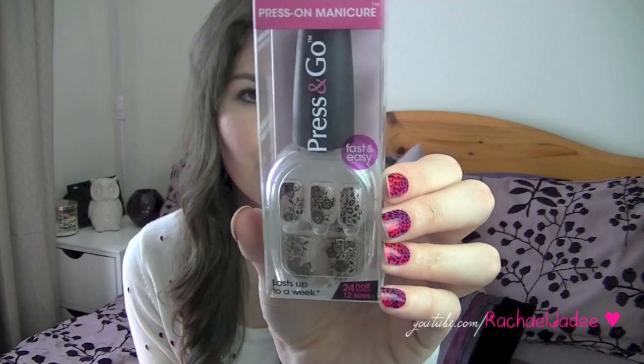I have two types here to show you guys. The ones I'm actually wearing are called 'Over the Moon,' and this set is a nude colour with lace over the top called 'Hola.' They do have some cute designs — you can also get French tips, plain colours, stripes, and things like that. So there's a whole range of different looks to find one that you like.